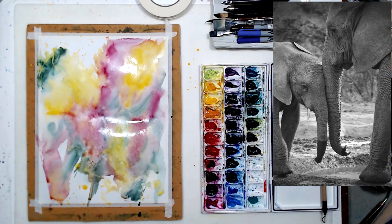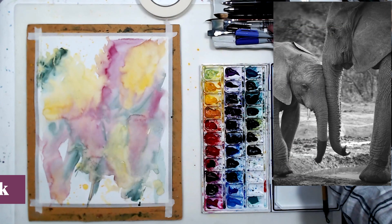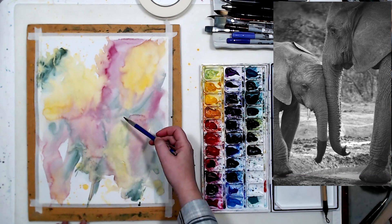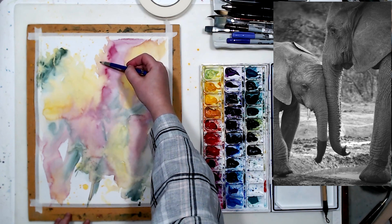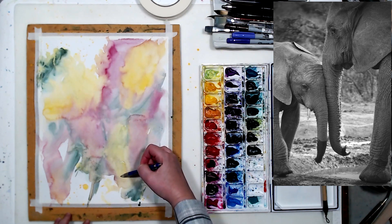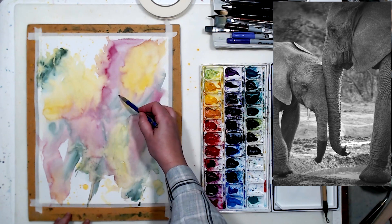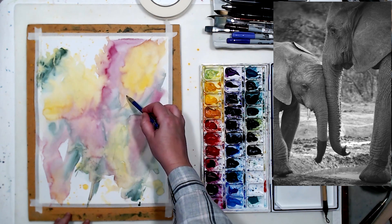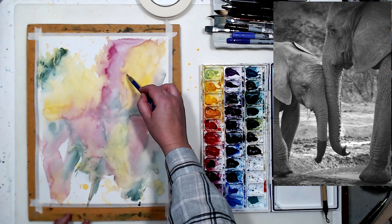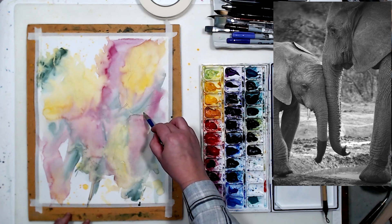My second step will be to do the pencil sketch and then start working on the line work with my markers. Looking at my reference photo — I'm using a black and white reference, which also helps me not to be influenced by the colors in the reference photo, just be more creative. I'll lightly sketch in the elephants. At this stage you can also use charcoal rubbed on the back side of a printout of the reference photo, but I think I can get this drawn pretty easily.